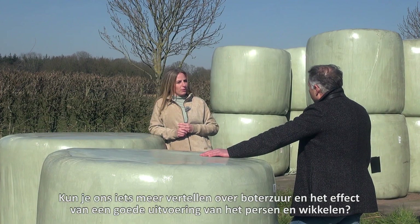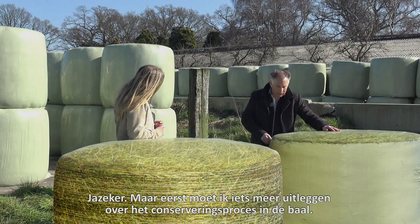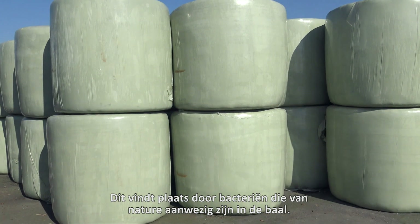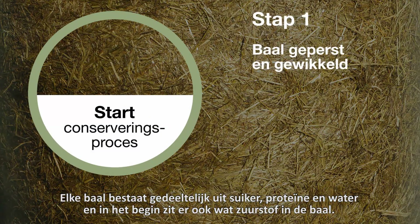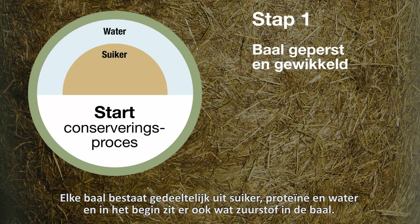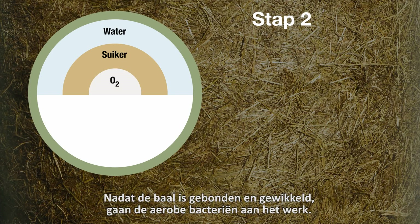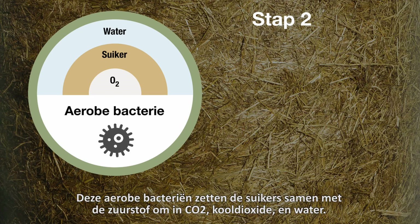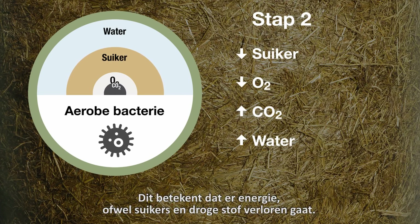Can you tell us a bit more about the butyric acid and the influence of well-performed baling and wrapping? Yes, but first I have to explain a bit more about the preservation process in the bale. This is carried out by bacteria which are naturally present in the bale. Every bale partly consists of sugar, protein, water, and in the beginning there is some oxygen in the bale. After you've baled and wrapped the bale, the aerobic bacteria get to work — these are bacteria that need oxygen. They convert the sugars with oxygen into CO2, carbon dioxide, and water. This means loss of energy, sugars, and dry matter.